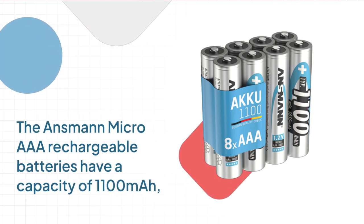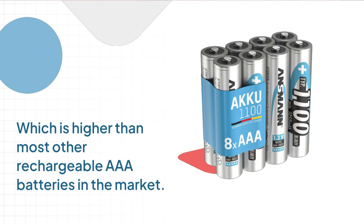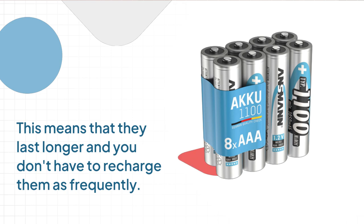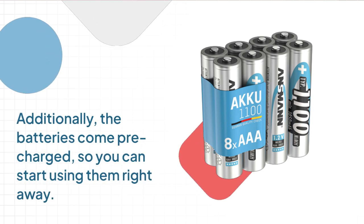The Ansmann Micro AAA rechargeable batteries have a capacity of 1100 mAh, which is higher than most other rechargeable AAA batteries in the market. This means that they last longer and you don't have to recharge them as frequently. Additionally, the batteries come pre-charged, so you can start using them right away.